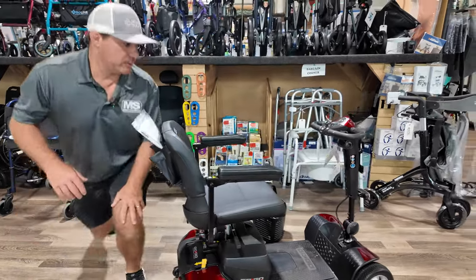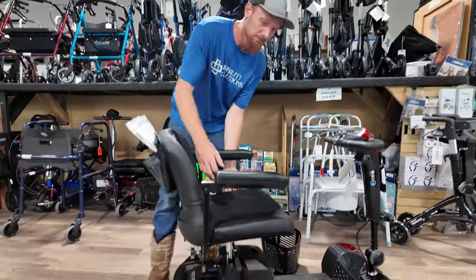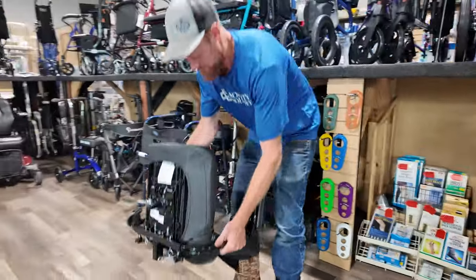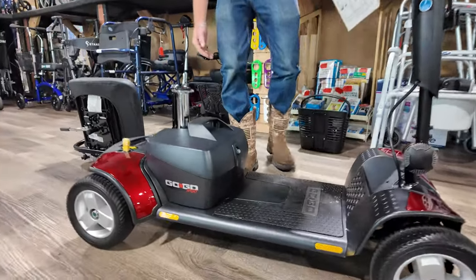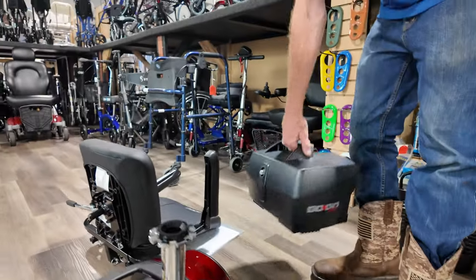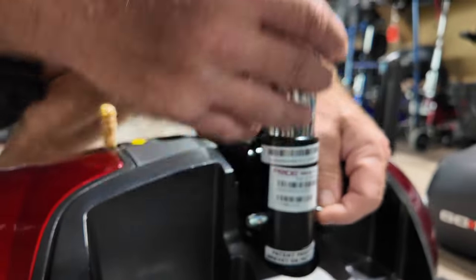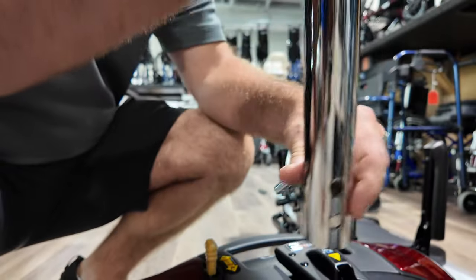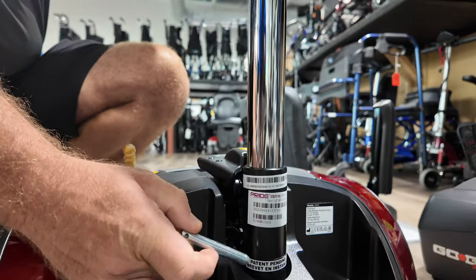I'm going to show you how it comes apart and bring Josh in. Josh is new with us. He's going to take the seat off — we already removed the basket. So the seat comes right off. The battery pack will come right up. Now this battery pack is going to be a little bit heavier, it's about 30 pounds. One thing I didn't point out: most units you get will have an adjustable seat. With the GoGo, the pin can come out and be removed, and then you can adjust the seat height or store it better. Adjustable seat height very quickly, no tools required.